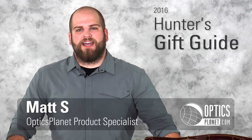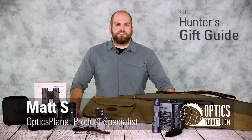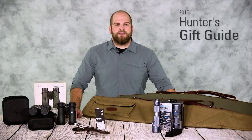Welcome to the OpticsPlanet Hunter Gift Guide. My name is Matt and today we're going to be showcasing some products that are great for a gift idea if you have an outdoor enthusiast that you don't know what to get for yet.